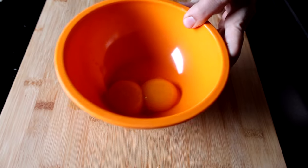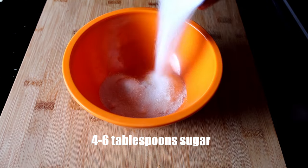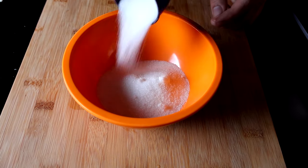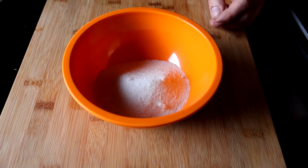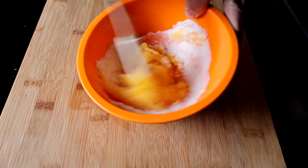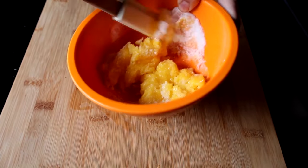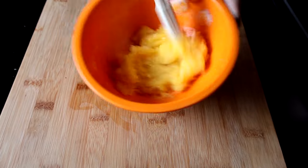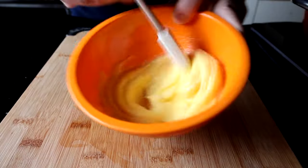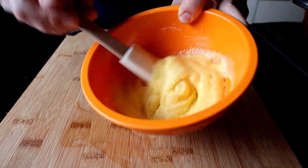Now I'm going to take these yolks and add in about four to six tablespoons of sugar, and that's really going to depend on your personal taste — how sweet you want your pudding to be. Anywhere from four to six tablespoons should do it; you might even want to add more if you're a real sweet tooth. Here I added a total of six tablespoons — I find that's kind of the sweet spot for this recipe, no pun intended. Just mix that together until it's nice and smooth and creamy looking.